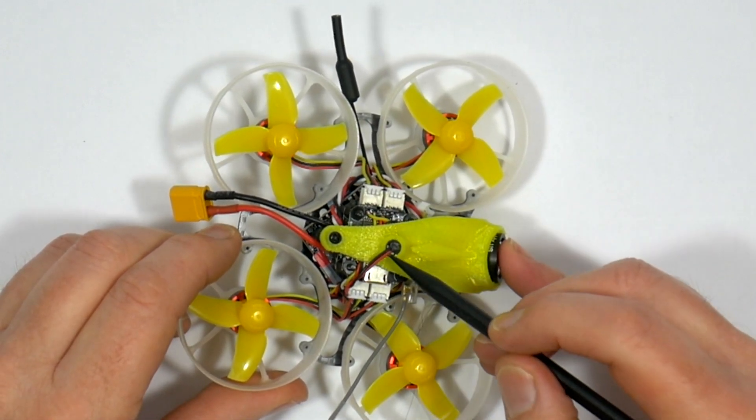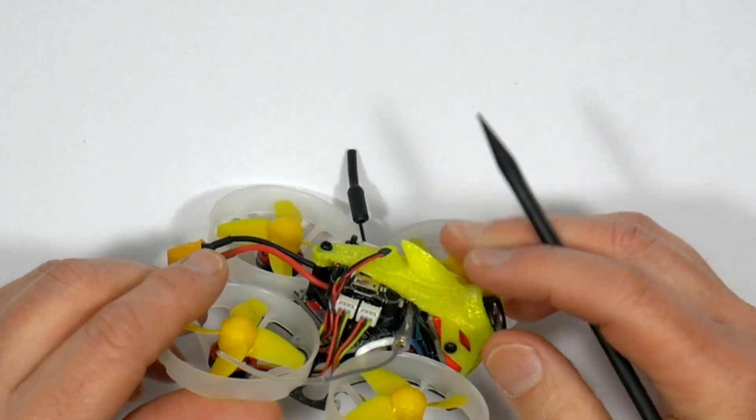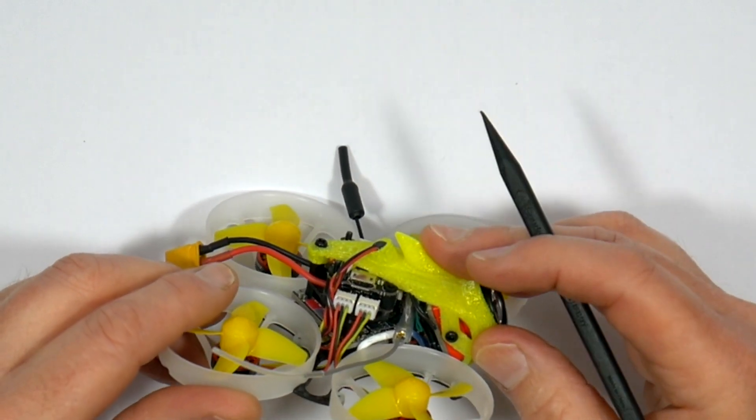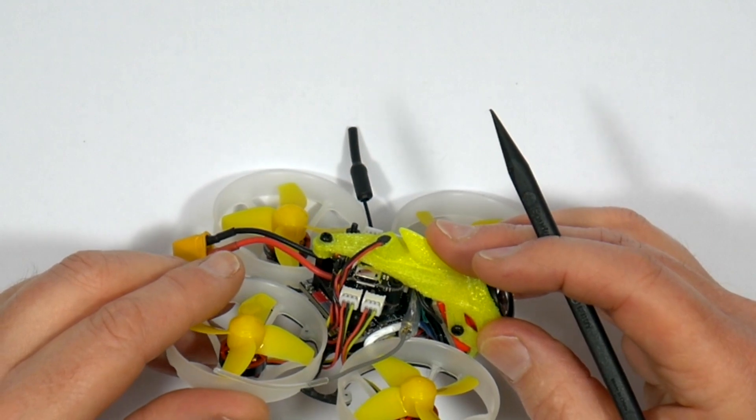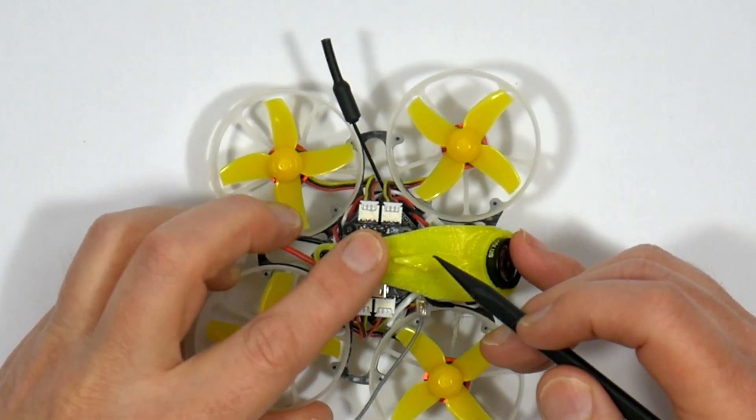There's a microphone tucked on top of this TPU 3D printed canopy, which has a useful shark fin so it's easy to turtle flip when it's upside down. This microphone does keep falling out, so we'll need to fix that in place a bit better.